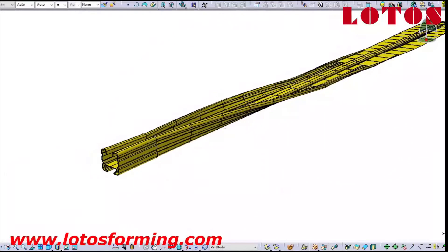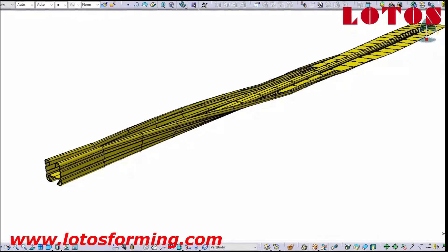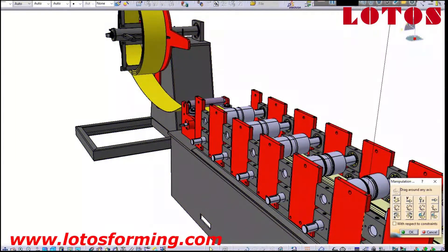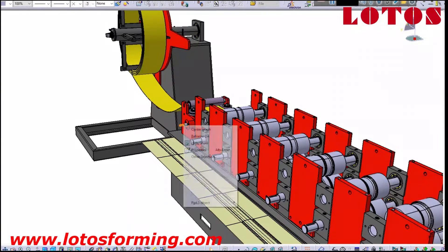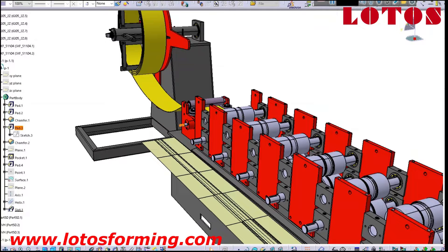We show you the design and pattern going up and down, then go step by step through the roll forming rollers to find the final shape.